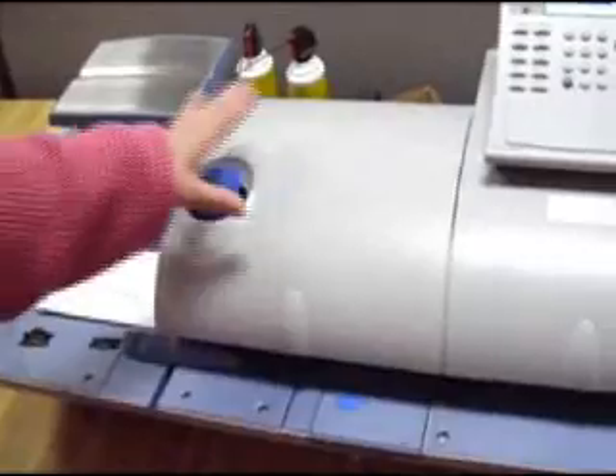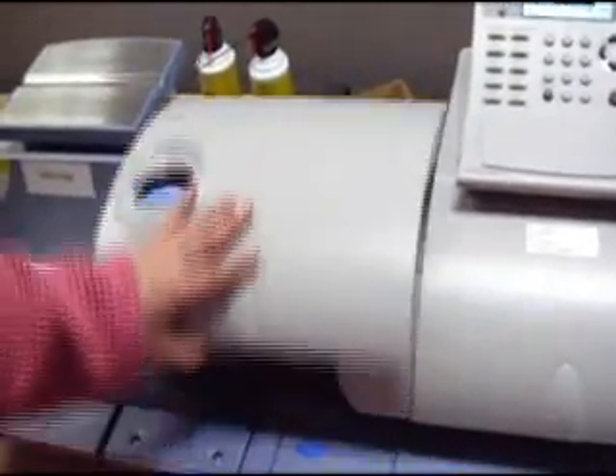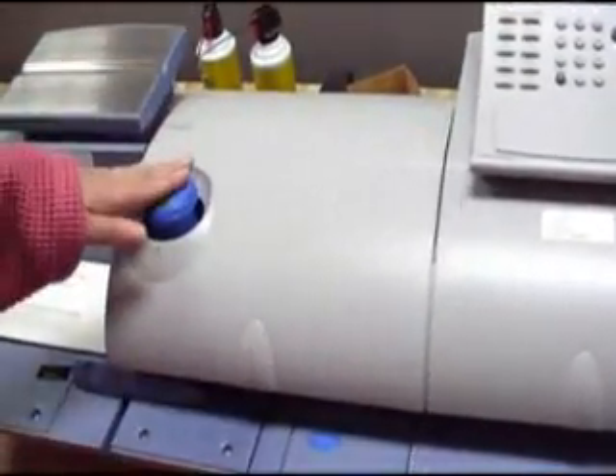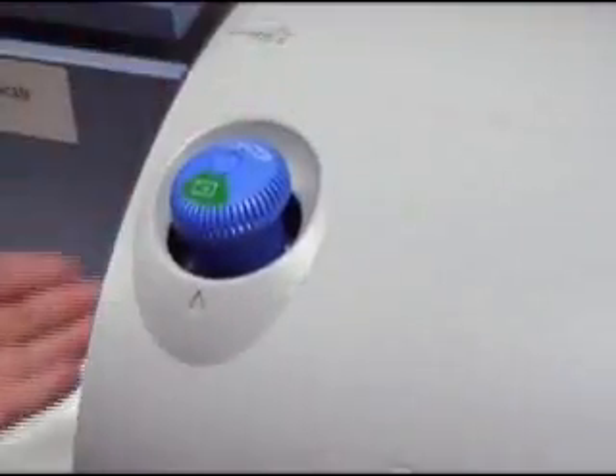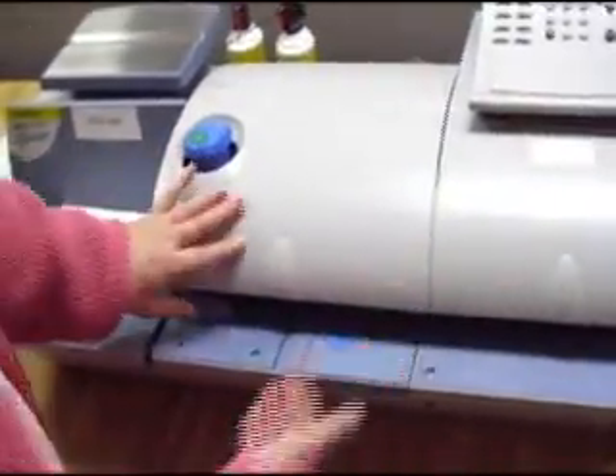Moving on to the next part, this is the center part of the machine. This little knob here — if you have envelopes that are thicker, you're just going to want to turn that. That will make this change so that they can be fed through.